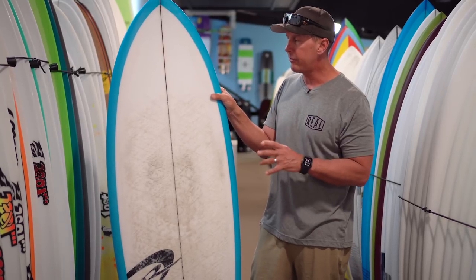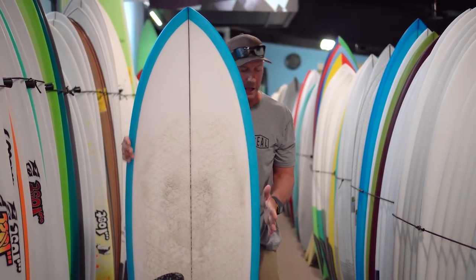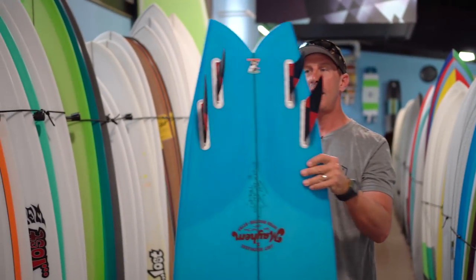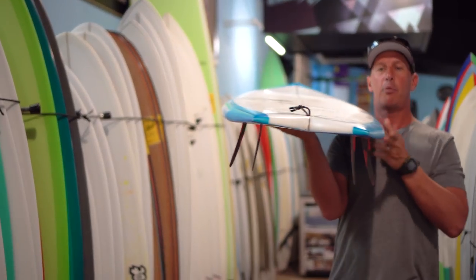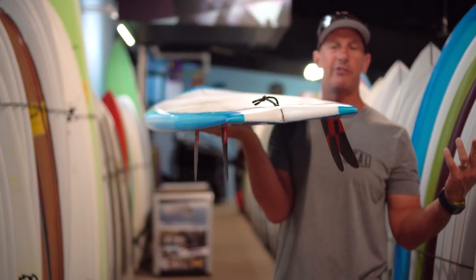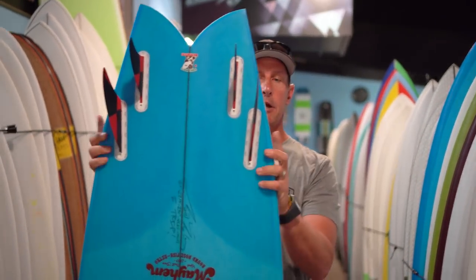Let's look at how this board differs from a classic Steve Liess style fish. A Steve Liess style fish has a wide nose, parallel rails, and a big wide swallowtail with a big cut. When you look at the tail on this board — and looking at it from this angle is the best way — you can see the rail line really comes in at the tail. Compared to a classic Steve Liess style fish, like a Christensen twin fin fish, this tail is more pulled in at the back. There's also a noticeable bump here in the outline.